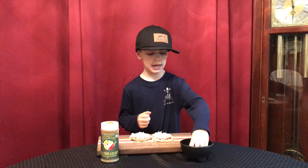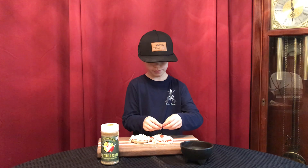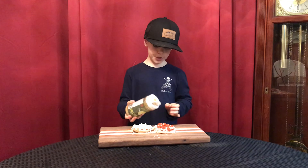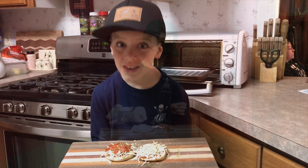Two pizzas. We're going to get our pepperonis and put them on one, and on the other we're just going to get our seasoning and sprinkle it on both of our pizzas. Then we're going to throw them in the toaster oven.